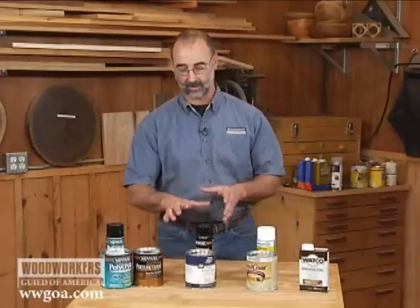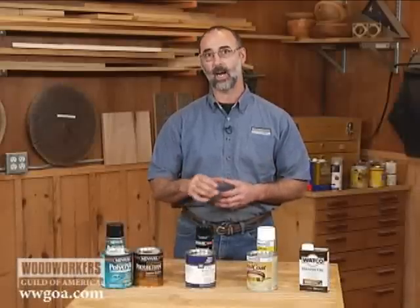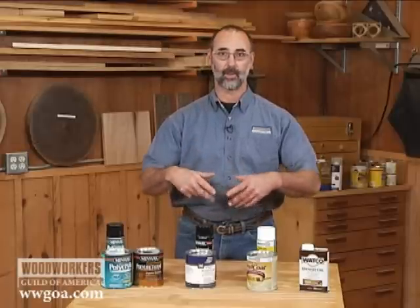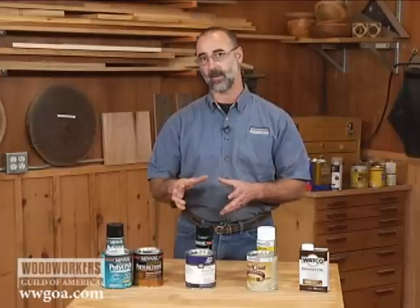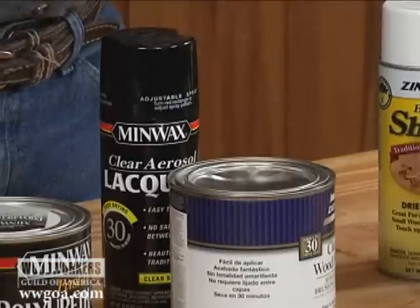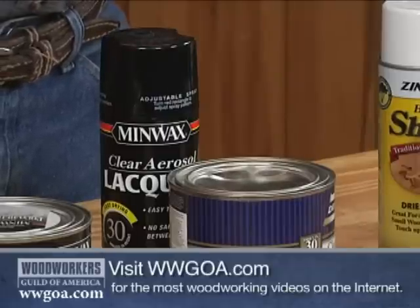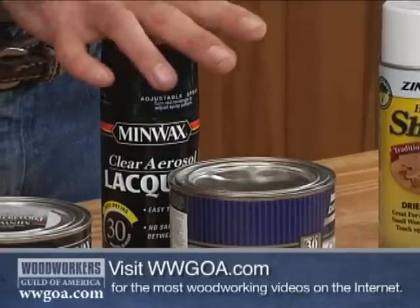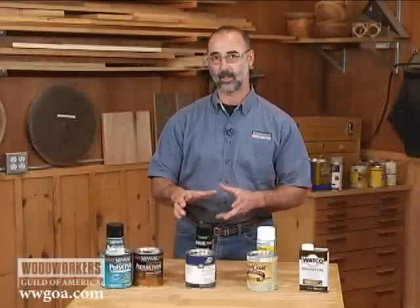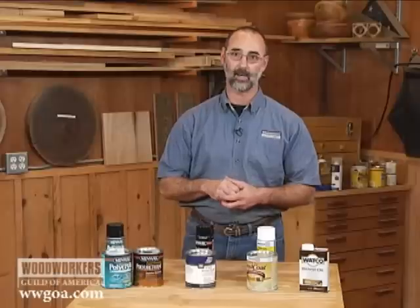Now let's step up to lacquer. Lacquer is the finish that is probably on every stick of furniture in your house — everything that was commercially made. It's very widely used in industry. Part of the reason is that it dries very, very quickly, so think about a dusty environment. If we have a finish that dries slowly, there's a lot of opportunity for junk to get into the finish. With lacquer, it flashes or dries very fast, allowing a very short amount of time between recoats and less likelihood of getting dust in it. The lacquer used by industry is a little more heavy-duty and industrial than what you'll find at a home center, meaning it has greater wearability than the stuff off the shelf.